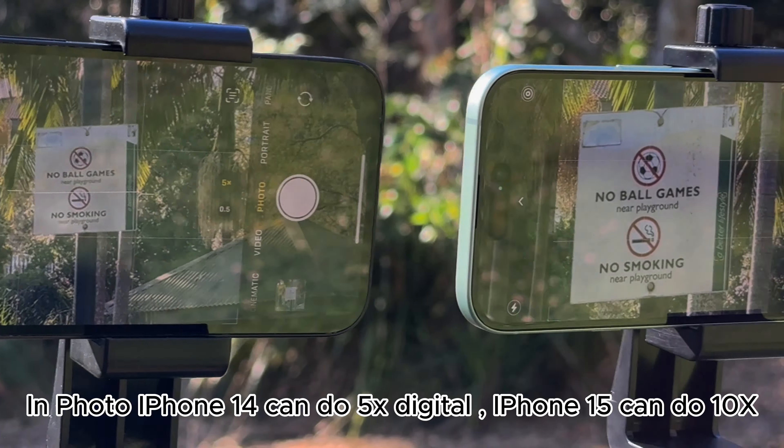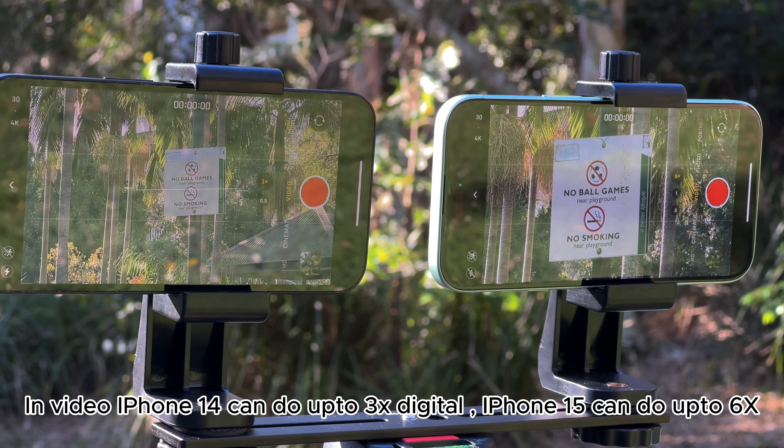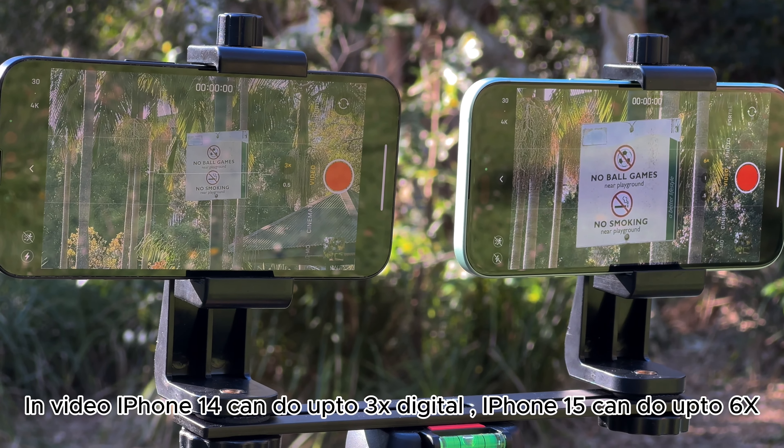The camera is the biggest jump in the normal iPhone series. The iPhone 15 goes from a 12-megapixel sensor to a 48-megapixel sensor — on par with the 15 Pro series. Because of that 48-megapixel sensor, you now get a 2x optical zoom option that the 14 doesn't have. On the 14, 2x zoom is just digital crop, while on the 15 it's cropping into the 48-megapixel sensor to give you a 12-megapixel photo at essentially lossless quality.